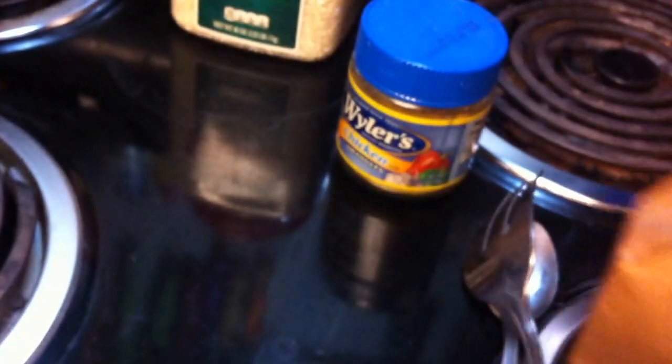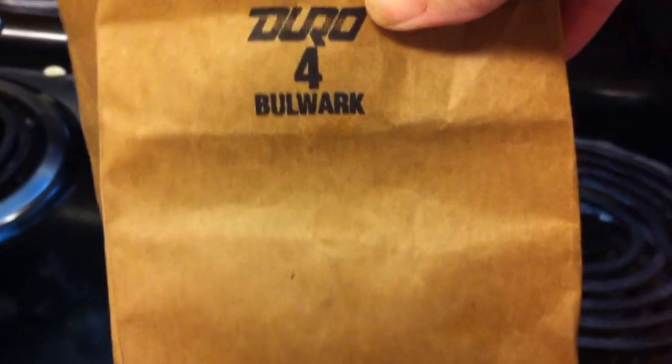Okay guys, hey, real quick kitchen tip. If you love mushrooms like we do and we buy a lot of mushrooms, if you want to keep them really fresh for a long time, put them in a paper bag.